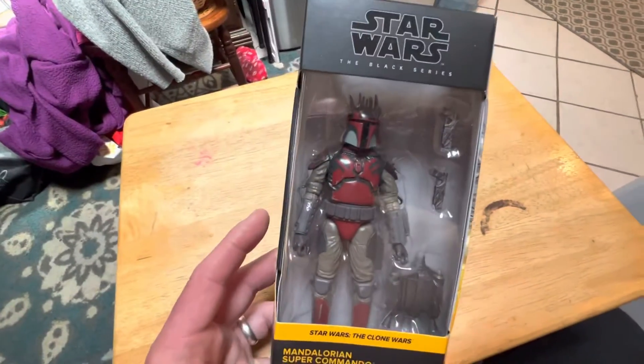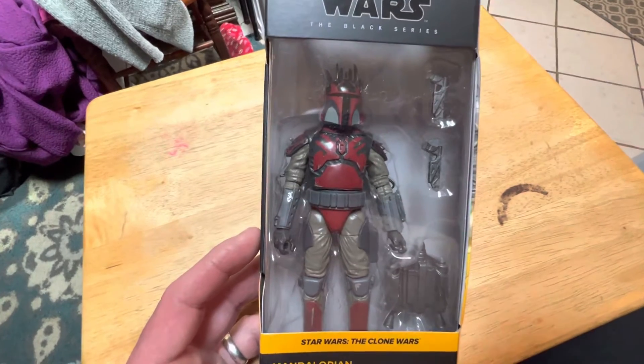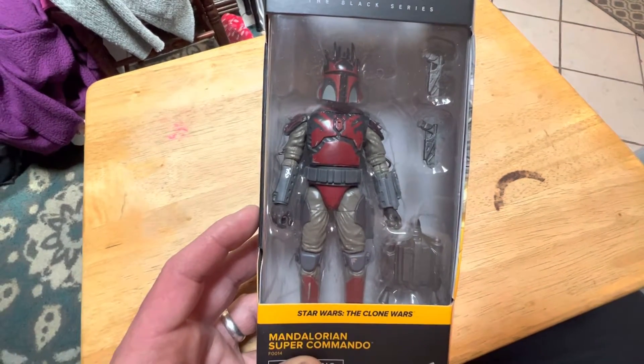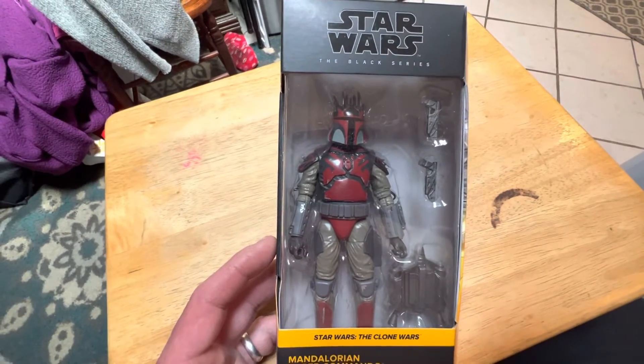Hey guys, Mark here. Today we're having a look at this Black Series Star Wars from the Clone Wars. It's a Mandalorian Super Commando, otherwise known as the Maul Trooper.